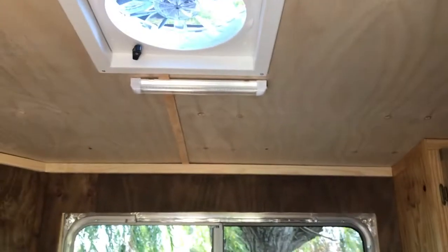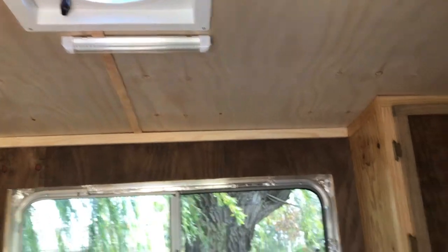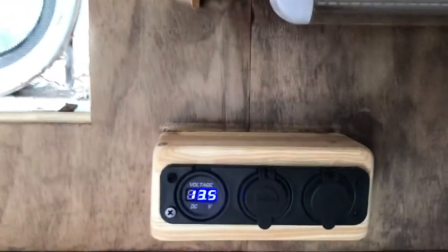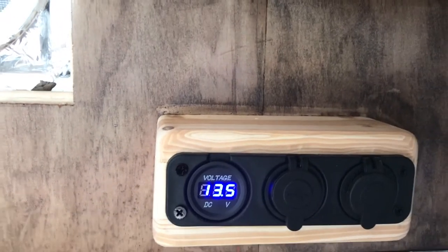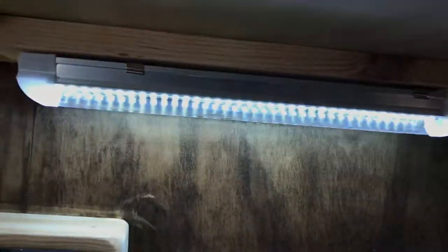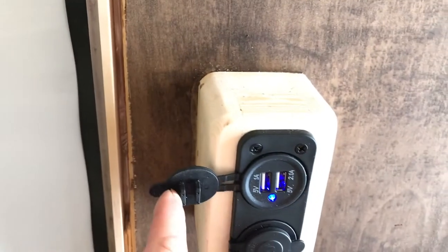This switch right here - when I flip that switch, watch that - I've got light! My battery is hooked in to my solar panel and I am charging very nicely. And I have another light here too that works, and my little electrical center right here is working.